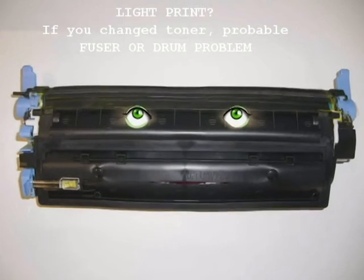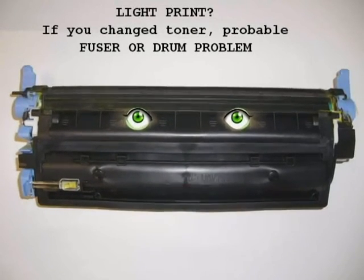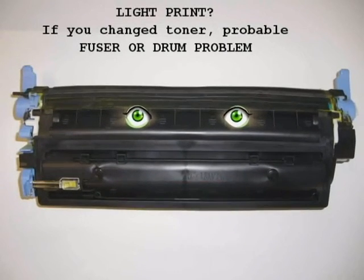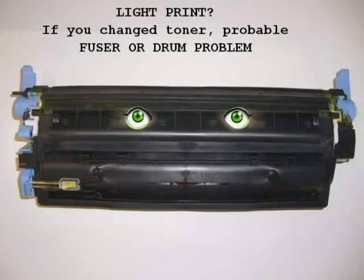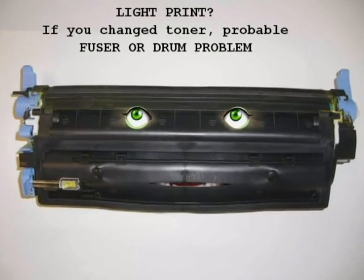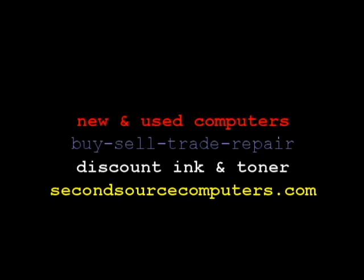So, check the error codes and find out which one it is. If the drum's part of the toner, you definitely got a fuser problem and that needs to be replaced. Remember, there's no bad printers, there's only dope and dope-bait users. Peace. So, check the error codes.